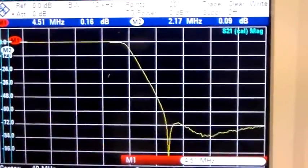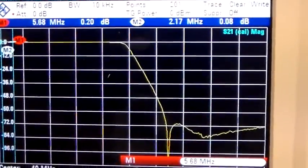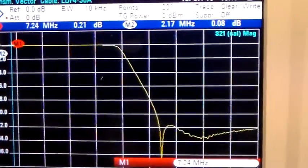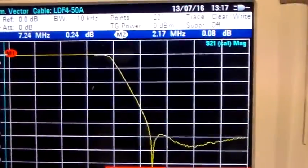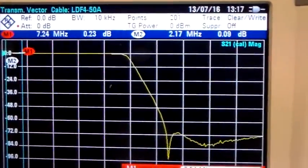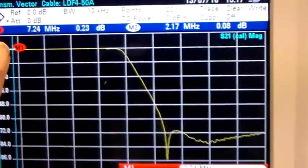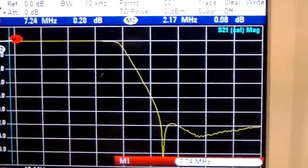So let's take it up to 40 meters, say 7 MHz. At 7.24 MHz we've got 0.2 dB of insertion loss. You can probably see the marker M1 moving along with the blue line there.